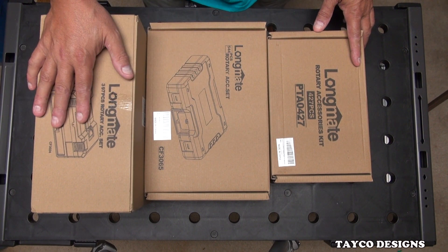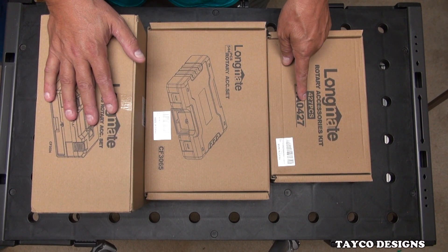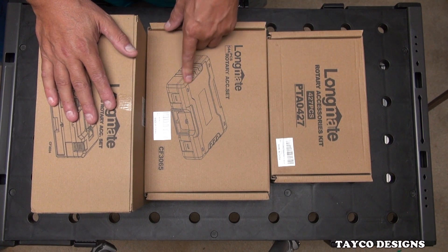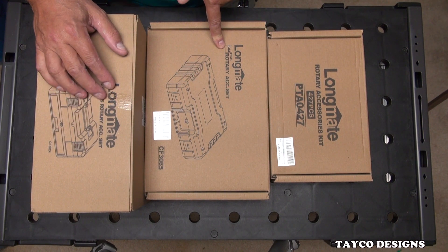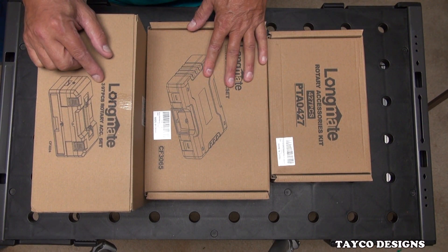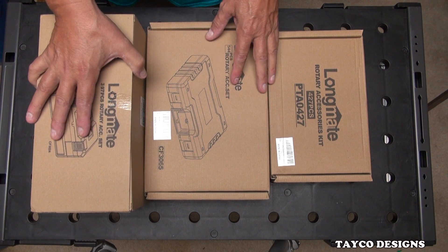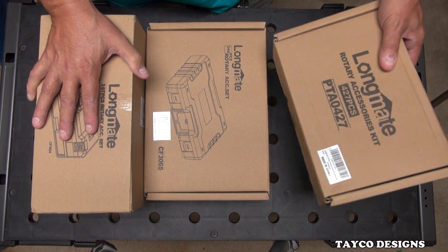Anyway, Longmate tools — we have a 427-piece set, we have a 544-piece set with the carrying case, and we have a 397-piece kit with the carrying case. So first things first, let's look at this one.